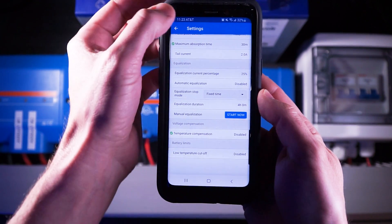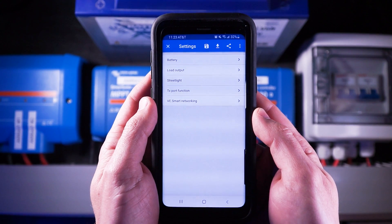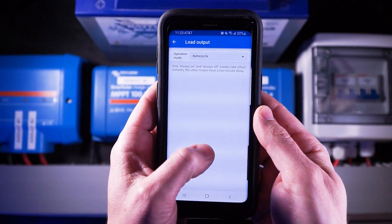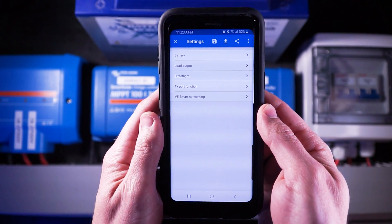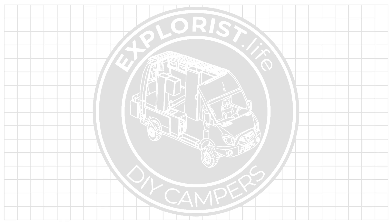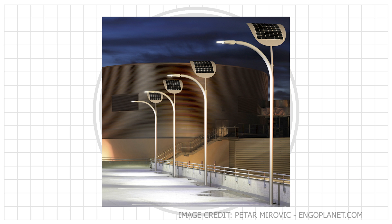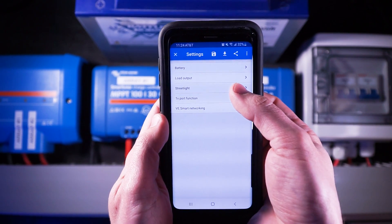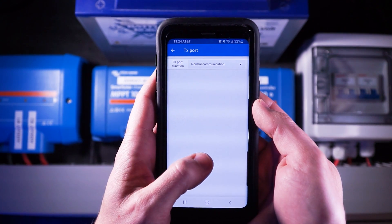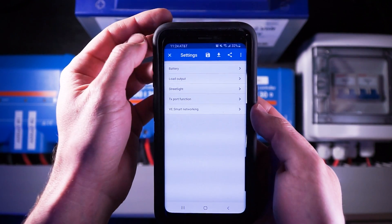All of this information auto-saves, so I can go ahead and press back. Everything else can pretty much stay at default. Load output can stay at battery life, or even be turned to always off — this is for if you want the charge controller to control another device under certain conditions, a super cool feature but more advanced than what we're covering here. The streetlight function can stay off as well. There are actually Victron Smart Solar charge controllers in solar powered streetlights, and Victron released a firmware update so that the streetlights would turn on as the sun sets because the charge controller could detect when the sun was going down from decreasing panel voltages. Super cool, but this will be left off for most camper installs. The TX port function can also be left as default — similar to load output, it can control another component, but that's a little too advanced for this video.